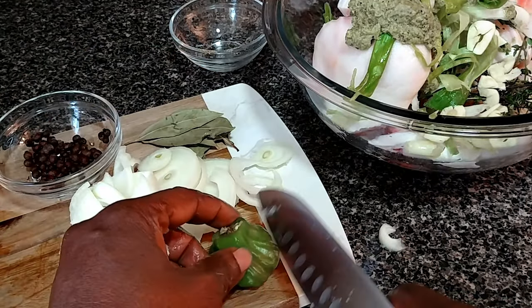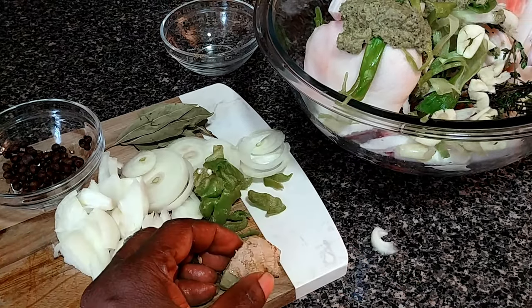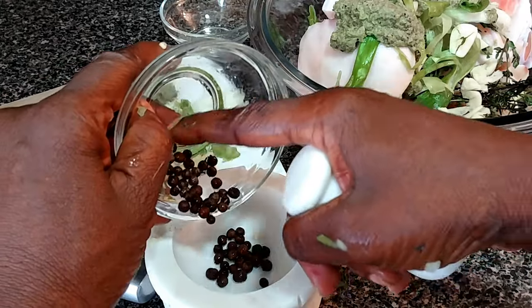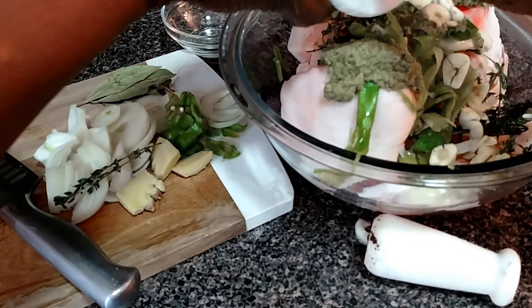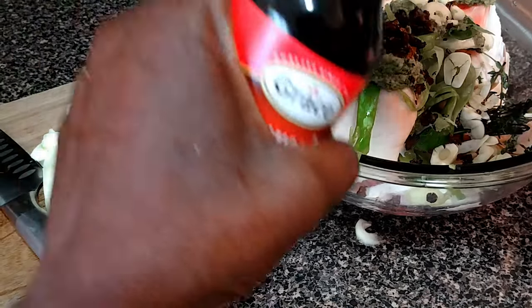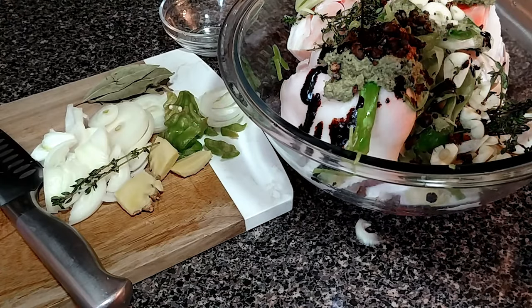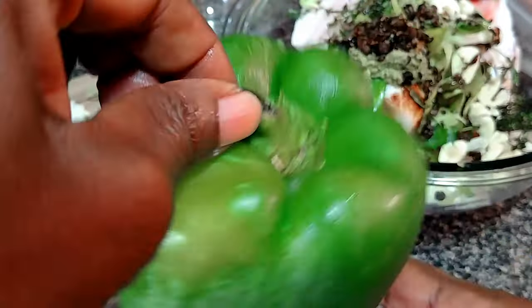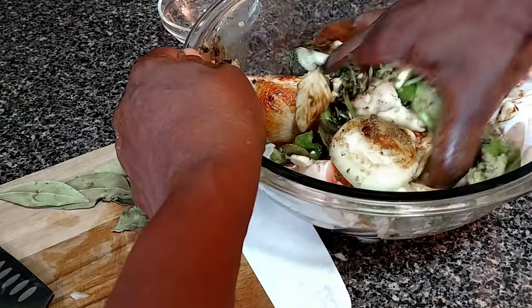Green pepper, scotch bonnet — remember everything here has already been rinsed in cold water. Then the ginger, the tomato seed — I'm gonna pound the tomato seed. The browning, one teaspoon. I will also be using half of the bell pepper — bell pepper or sweet pepper. Now rub all the seasoning in.